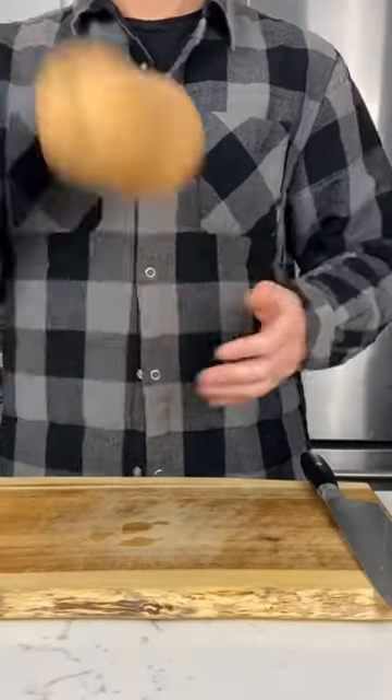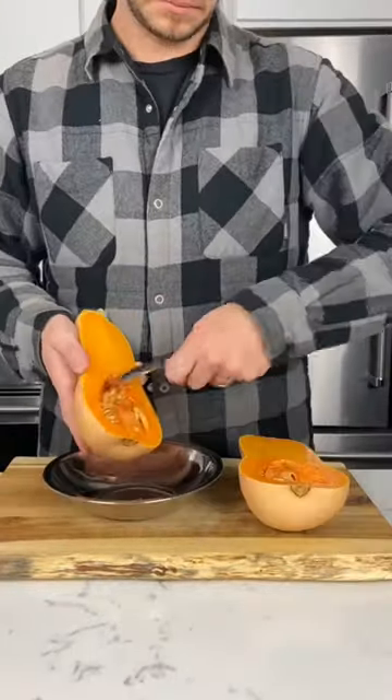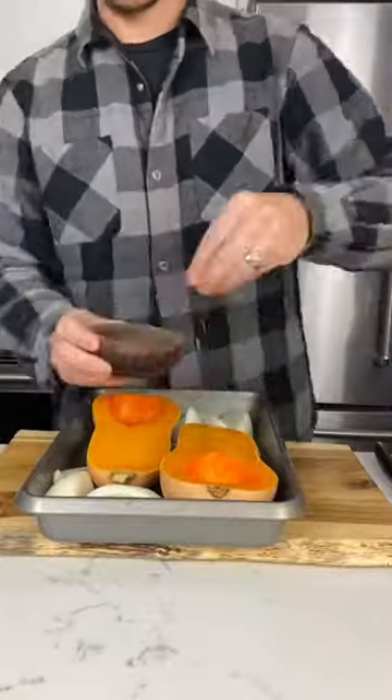Butternut squash soup. So let's get right into it. Take your butternut squash and slice in half, then remove all the seeds. Add your squash and some onions to a pan.